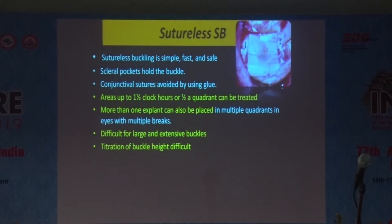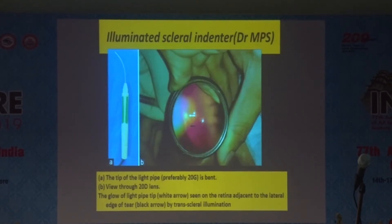Another modification is the sutureless scleral buckle, which is a safe and fast procedure where we create scleral pockets. These pockets hold the buckle on either side. The only problem with the sutureless buckle is achieving an adequate buckle height. Areas up to 1.5 clock hours over half a quadrant can be treated, and you can place this sutureless buckle in multiple quadrants. However, titration of buckle height remains problematic.